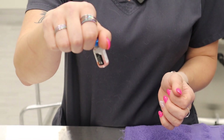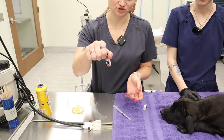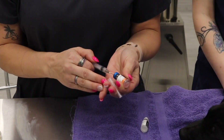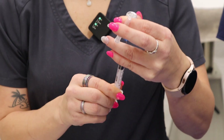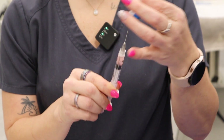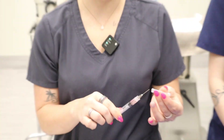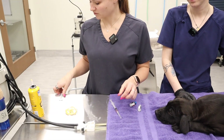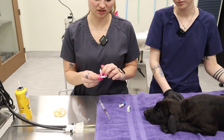Now we have a liquid in there that we're going to go ahead and draw into the syringe. It's important to get all of this liquid out into the syringe — you're going to end up with right about a mil again. Then we're going to change out our needle and put a fresh needle on.